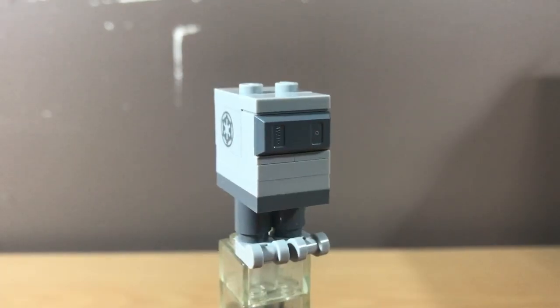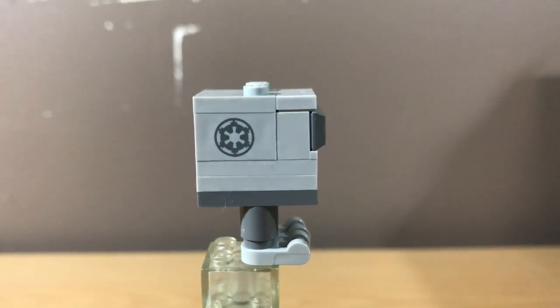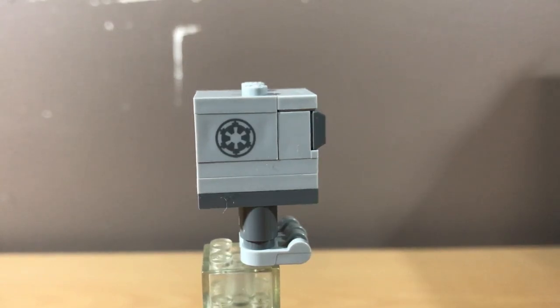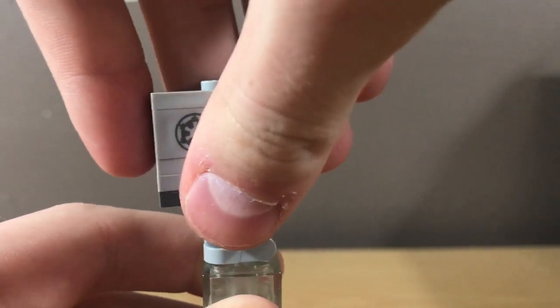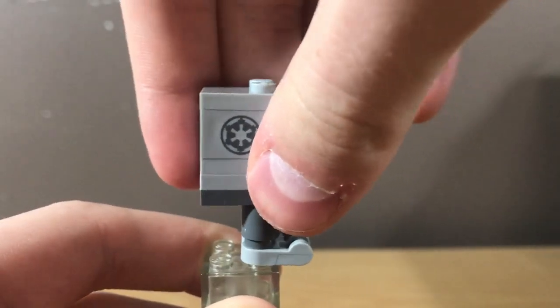Last but certainly not least, we have a Gonk Droid. I do like how he is printed, and most Gonk Droids are printed anyway. One thing that is a bit frustrating is the feet design — you can only place him on studs if the front parts are sticking over the edge of a brick, because there are only studs on the back and the front just has those little handle pieces. So you can't really completely place him on studs.